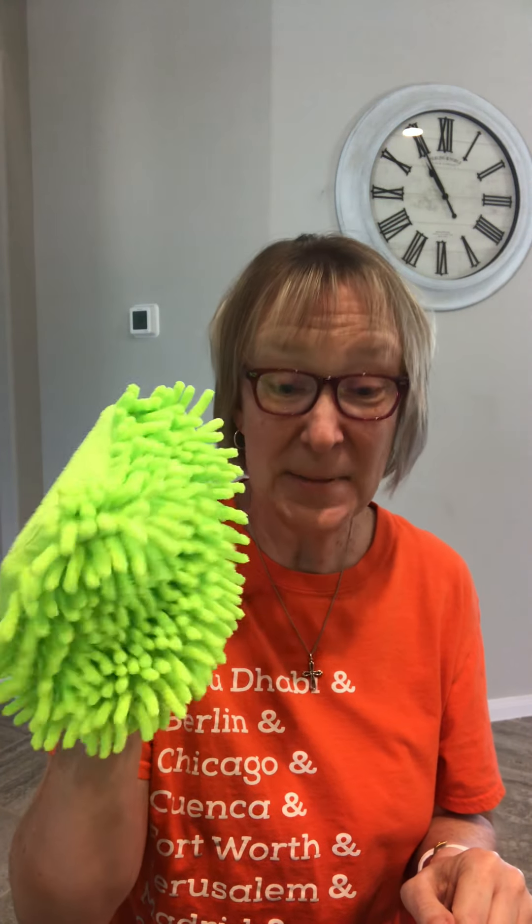Hi guys, welcome to my YouTube channel. It's been a while since I put anything out on the World Wide Web, but today I thought I would show you guys how to make some puppets.